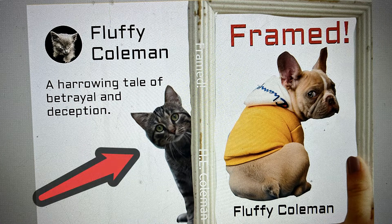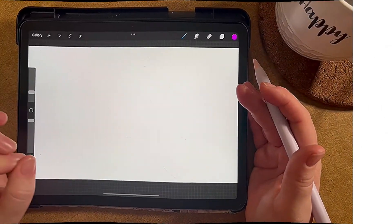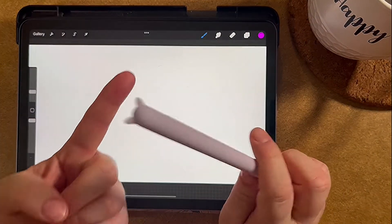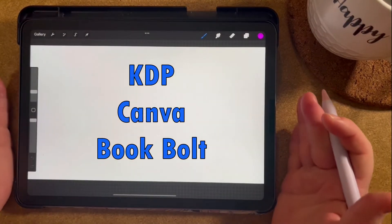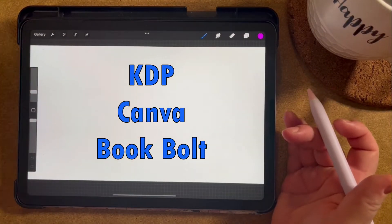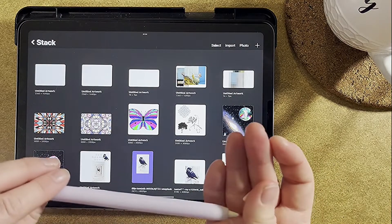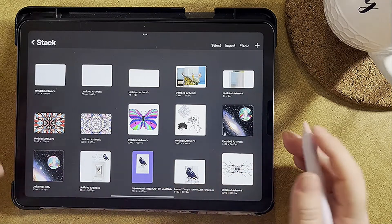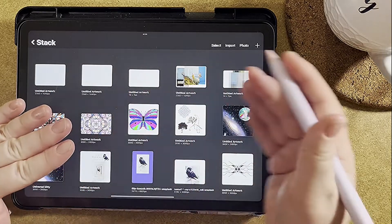Hello and welcome! Today we're talking about using Procreate to make book covers. Last week I made a video about making a book cover using KDP, Canva, and Book Bolt. Today I decided to do one using Procreate because that was one I didn't cover before. I'll be doing more detailed videos about those later because a lot of people asked me questions, and I'm going to slow it down and do a more detailed video for each one.